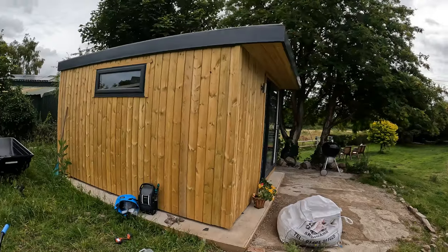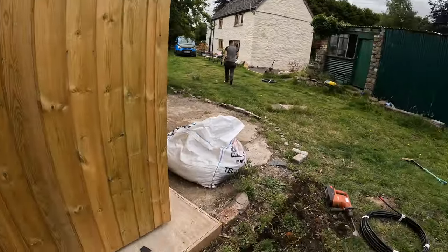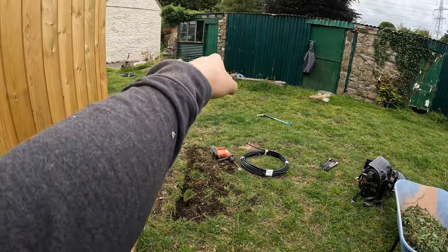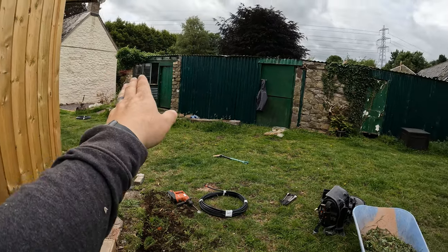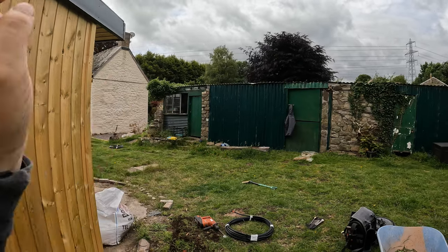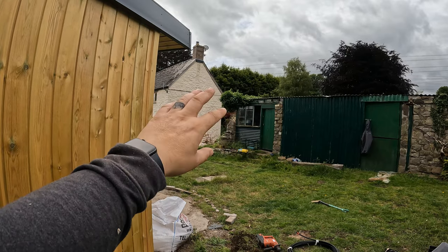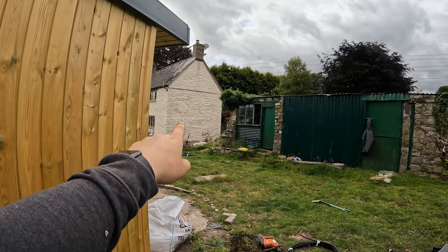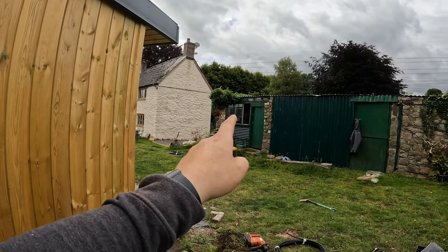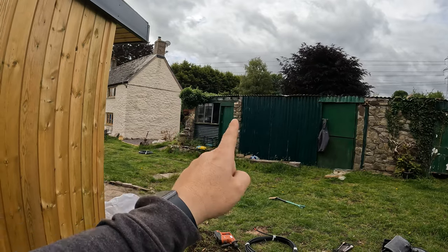I'm going to take a 6mm cable from here — I've just drilled through. Layton's going to start digging a trench; there's concrete under there so he's breaking it up first. We're taking a 16mm three-core SWA from the main house to a point where there will be a consumer unit, which will supply this area and the hot tub.